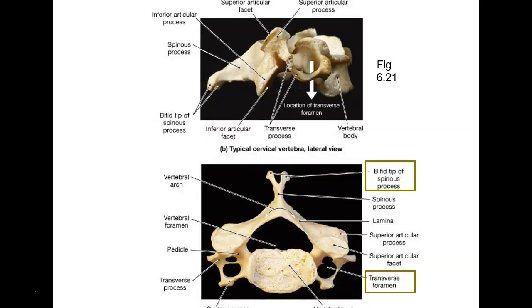Now let's look at cervical vertebrae. Notice the transverse processes have holes in them — those holes are called transverse foramina. If you see little holes out here in the transverse processes, not the vertebral foramen but out here, then you know you're looking at a cervical vertebra. Things go through there — you'll learn about the vessels later.